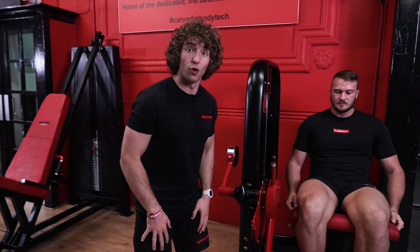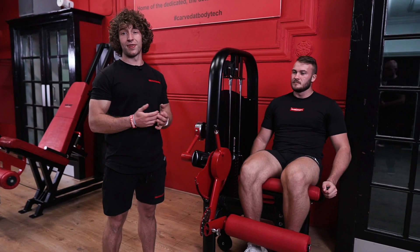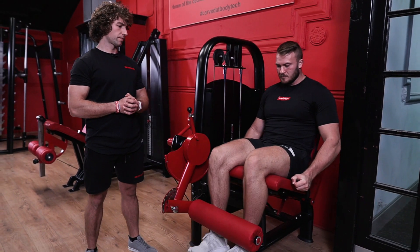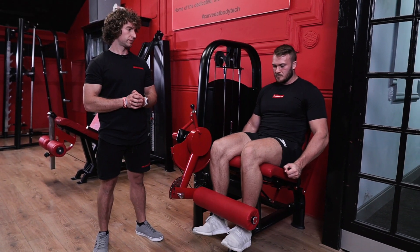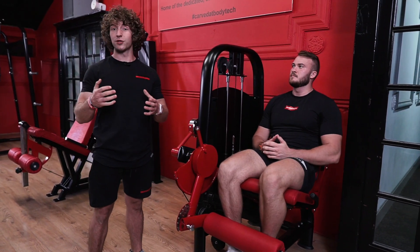Hey guys, welcome to our leg extension tutorial. This is a great exercise for isolating the quadriceps. First we're just going to be demonstrating a couple of reps, and then we'll break down the technique.